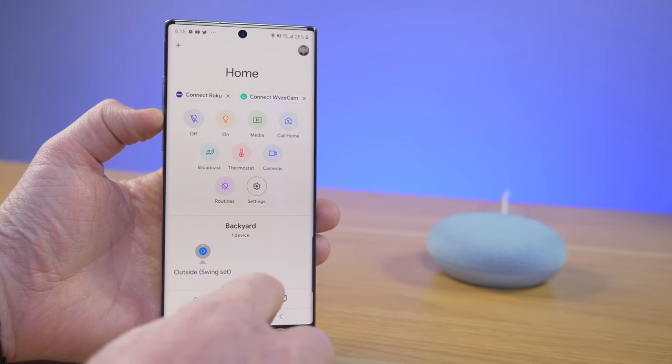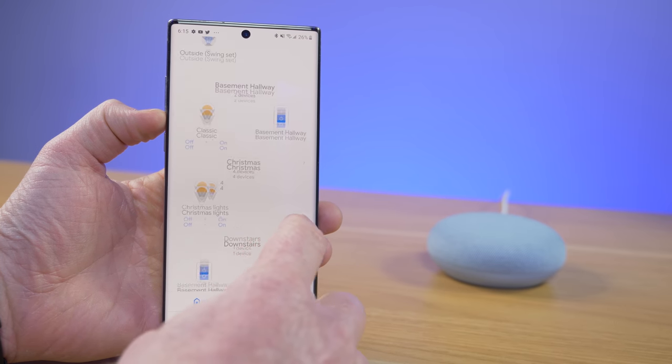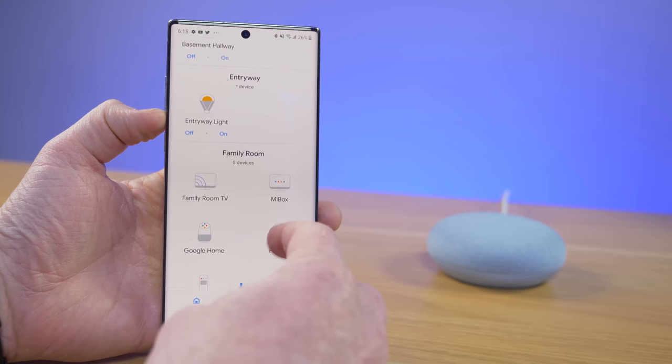To adjust the settings of the Google Nest Mini, you use the Google Home application, available for Android or iOS. Google Assistant can also be accessed on many different devices — your phone, your Chromebook, Android TV, and smart TVs — so there are many ways to use Google Assistant.